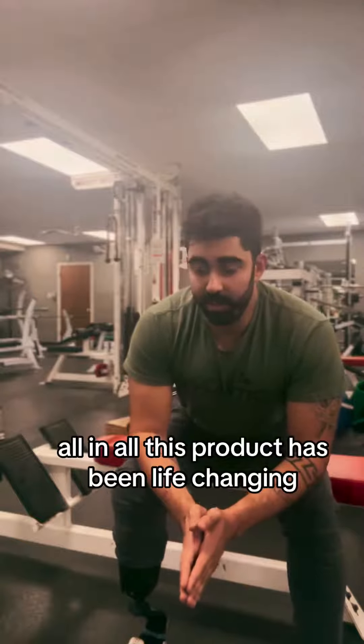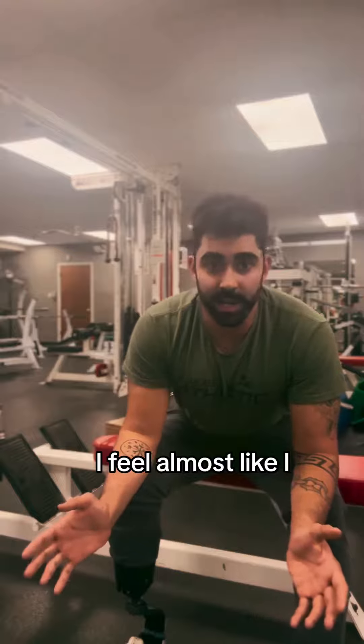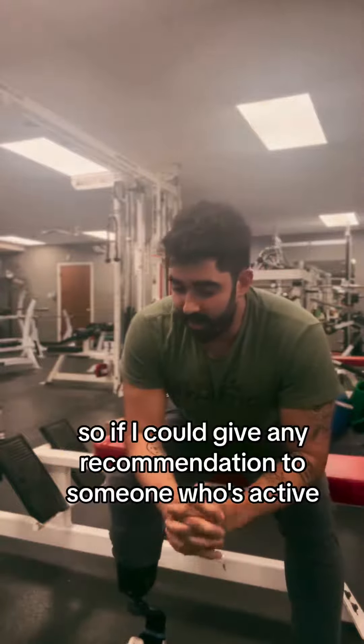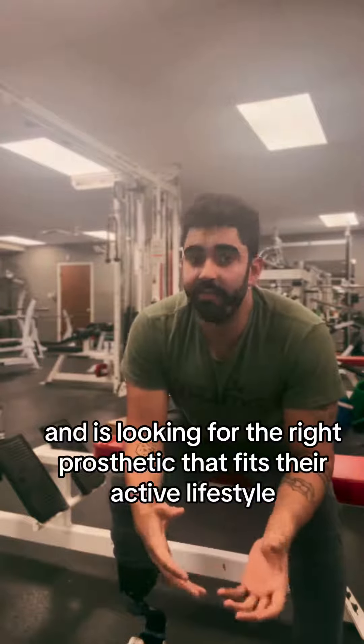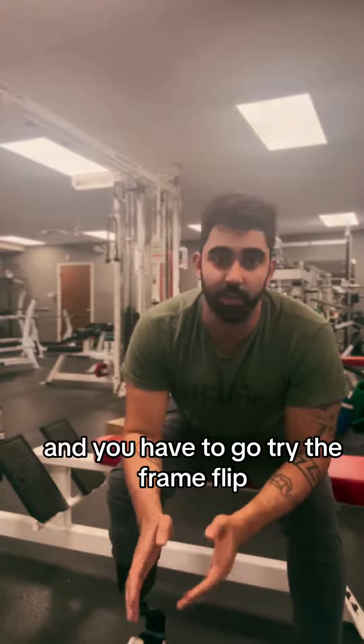All in all, this product has been life changing. I keep up, I feel almost like — I forget I'm even wearing it. So if I could give any recommendation to someone who's active and is looking for the right prosthetic that fits their active lifestyle, I have to give Levitate a shot and have to go try the Forever Foot.